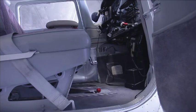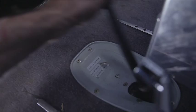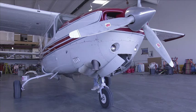The gear doors will need to be open to get access to the drain plug. All that is required is to reach in and pump the emergency gear extension handle up and down a few strokes with the master switch set to off. The doors open quickly and the drain plug can easily be seen in the top of the wheel well area.